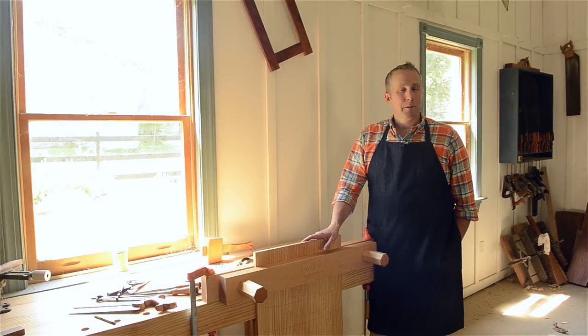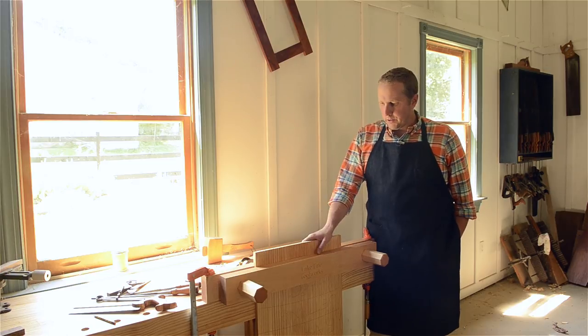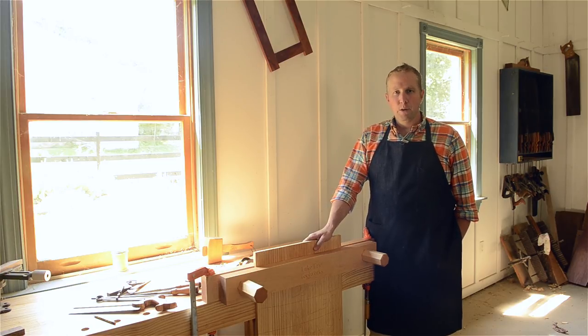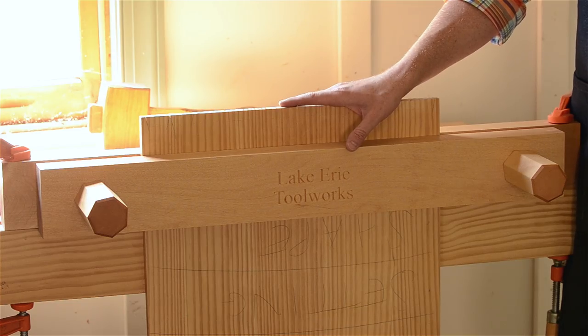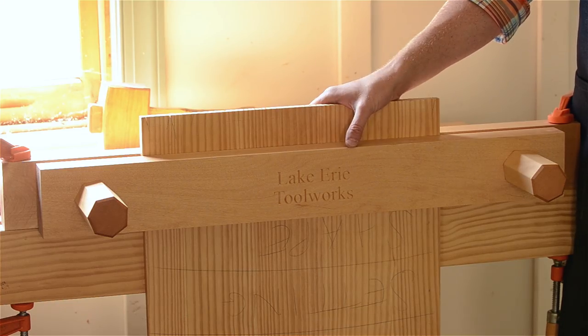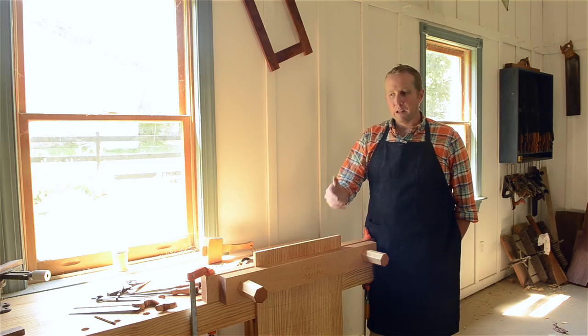Hello, I'm Joshua Farnsworth and welcome to my workshop here in Earleysville, Virginia. In this video I wanted to share a little review about a really great product called a Moxon vise. A lot of you have probably heard of these. This was kind of a design that has been built by a lot of people recently, based off of an original design in a 17th century book by Joseph Moxon.